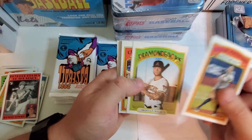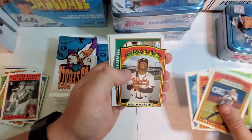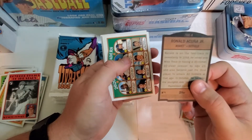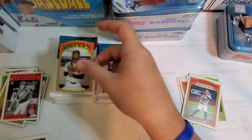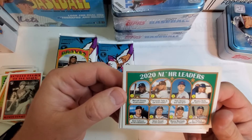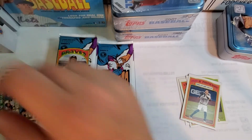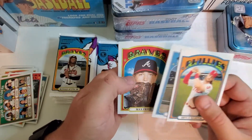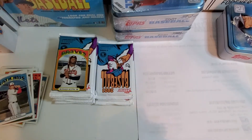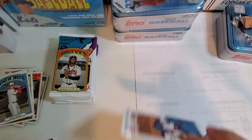Correa, Christian Walker in action, Yelich. Azribal Carrera. Oh okay, here's a mini — I wonder if it's numbered. Ronald Acuña Jr. — that's a good one. 2020 National League homegrown leaders — Marcell Ozuna, Fernando Tatis Jr. — that's a pretty cool card. Bryce Harper, Juan Soto. I haven't seen one of those minis yet, so I'm going to check the odds on the packs.